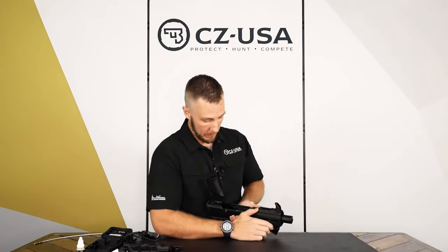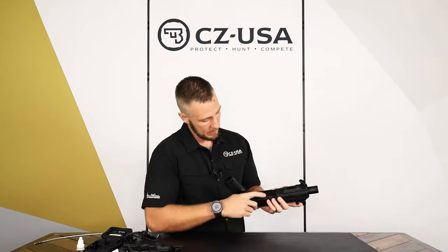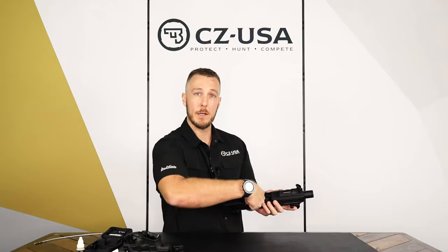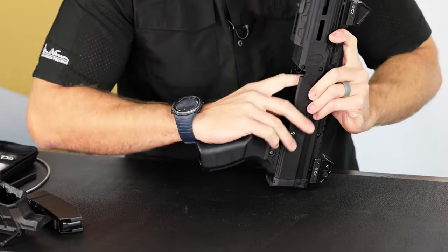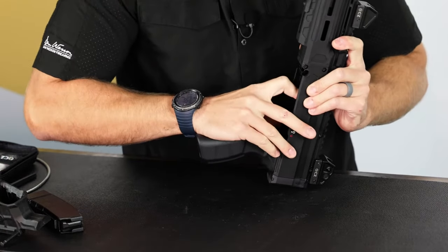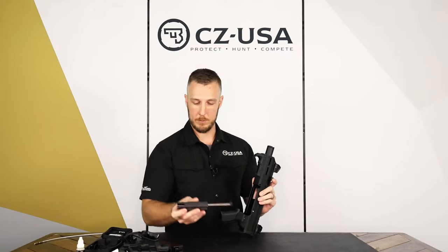Now this is the part that can be kind of tricky. You want to make sure you don't pinch your fingers in here, because now you have to push the bolt back and then pull it out the bottom of the gun. I'm going to use the charging handle to hold it back enough to get my finger in there, and then pull down and out just like that.